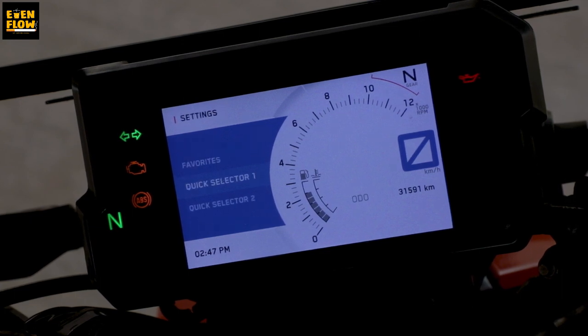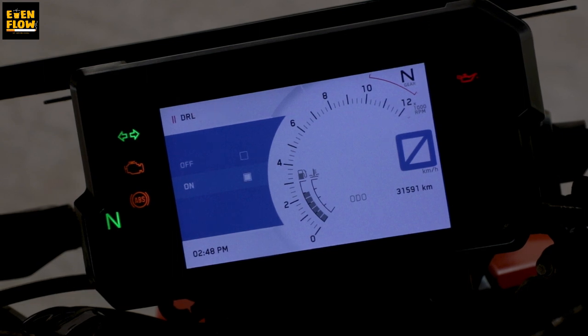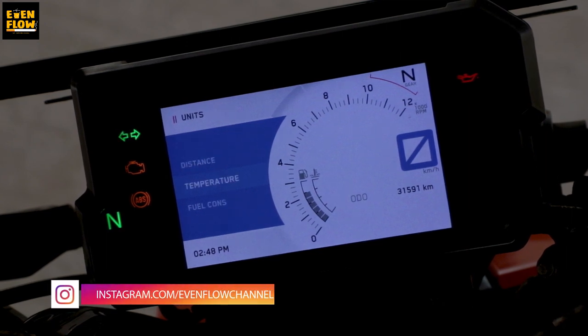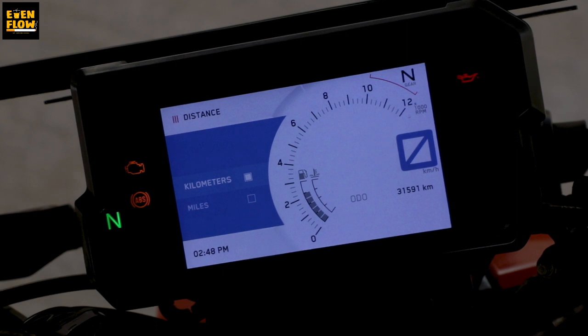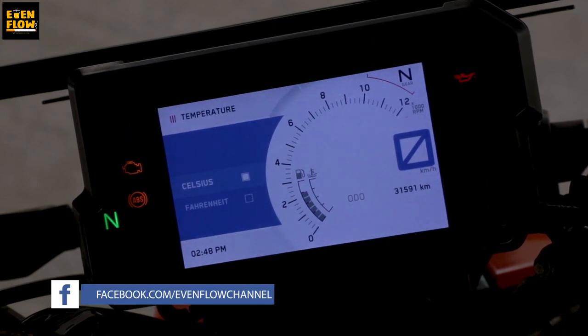Quick selection tools and preferences include Bluetooth, shift light at any RPM, clock and date, calendar and date. There is a DRL light on or off option — as per BS6 rules, we can control the headlight. For units, we can switch distance from km to miles — obviously since we are riding in India, we stick to kilometres. Temperature can be set to Celsius or Fahrenheit, and fuel consumption is in km per litre.